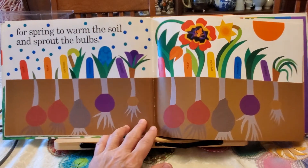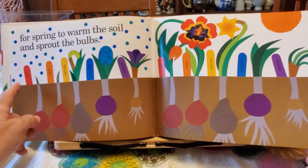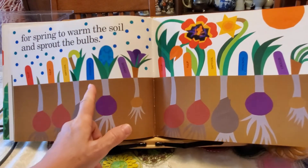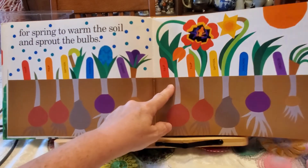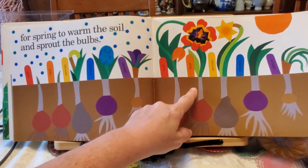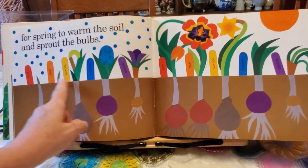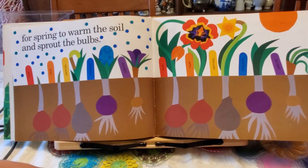For spring to warm the soil and sprout the bulbs. Here is the tulip bulb and another tulip bulb, and a daffodil, and a hyacinth, and a crocus. And here is a tulip, another tulip, a daffodil, a hyacinth, and a crocus. This is when it was younger and smaller, and this is how it starts to look now.